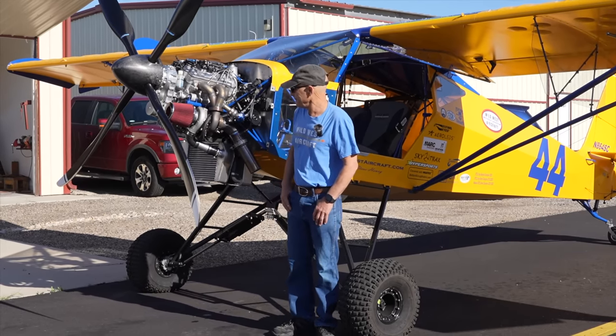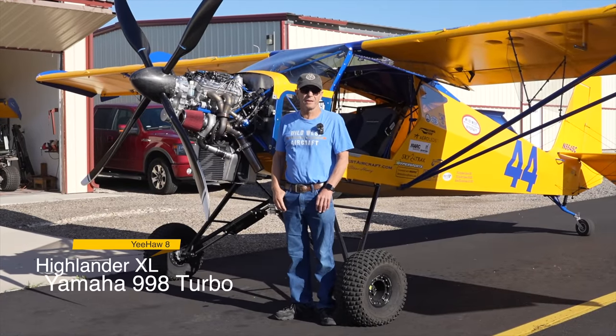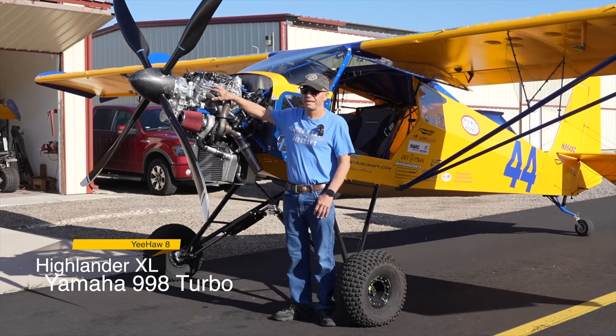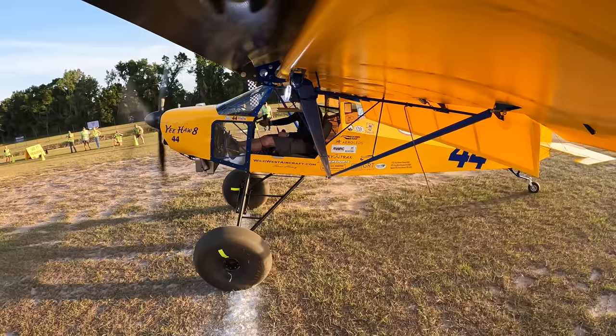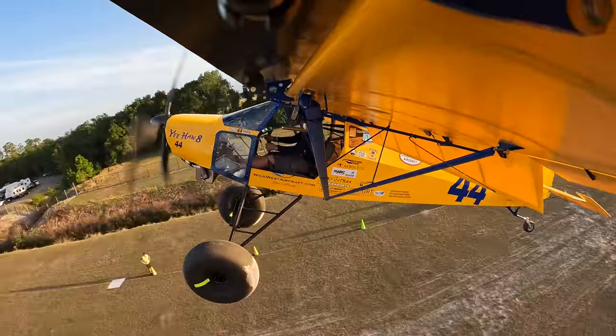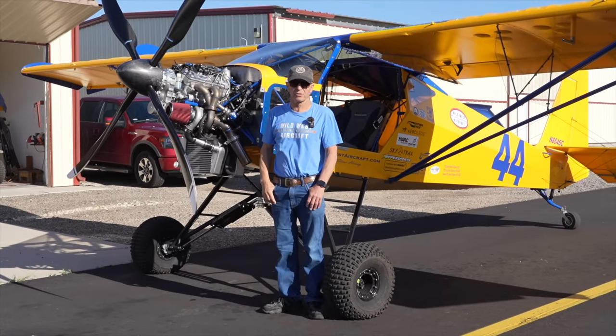It's an awesome airplane and part of what's so cool is this engine. It's a Yamaha 998T. This is actually the second one I've had in here — there's not a thing wrong with the first one. Put about 80 hours on a totally stock engine. The only thing different was on the outside: a bigger turbo and bigger injectors. Other than that it was absolutely bone stock.